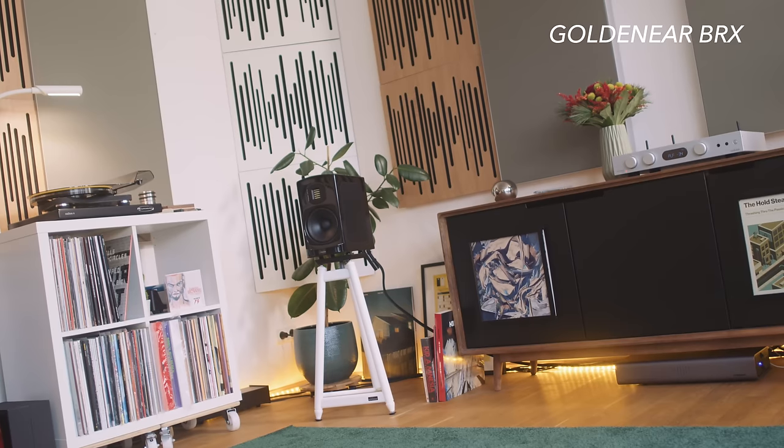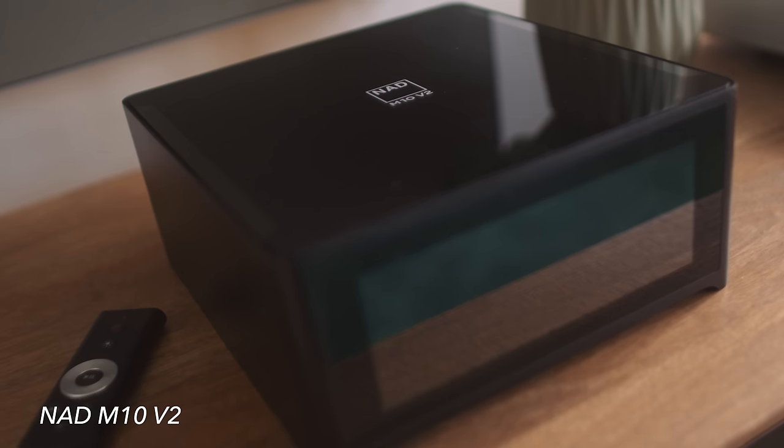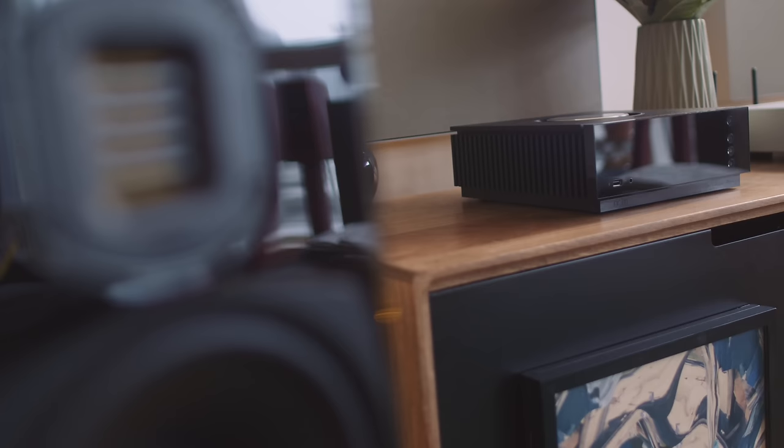On sound quality, this thing is detailed, transparent, gutsy — it sounds fantastic. It's a superb match for the GoldenEar BRX which I've got partnered up at the moment. The only thing that separates it from the NAD M10 V2 is it isn't quite as detailed — the M10 V2 really goes much further on detail — and it isn't quite as robust with dynamics. Similarly, it's not quite as finessed as the Naim Unity Atom, which I really love. But the NAD and the Naim sell for about three times the price of this thing, so whatever Audiolab have done inside, they've knocked it out of the park. This is a streaming amplifier.